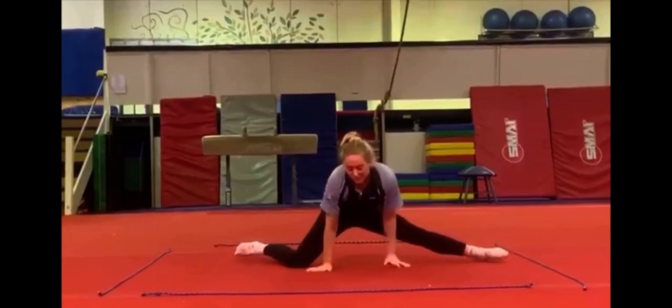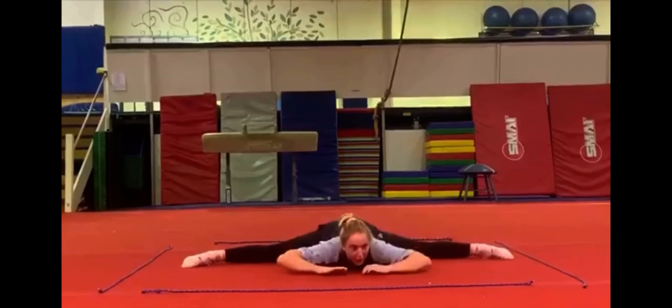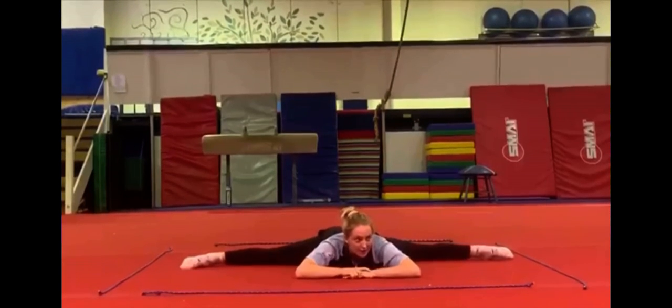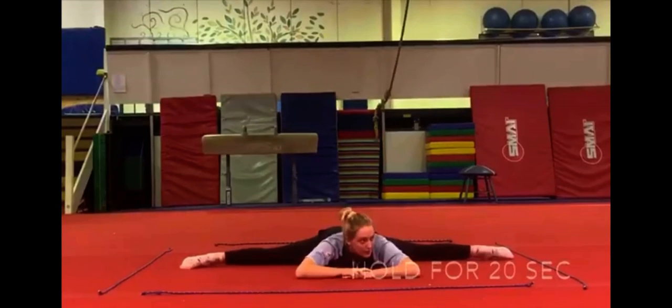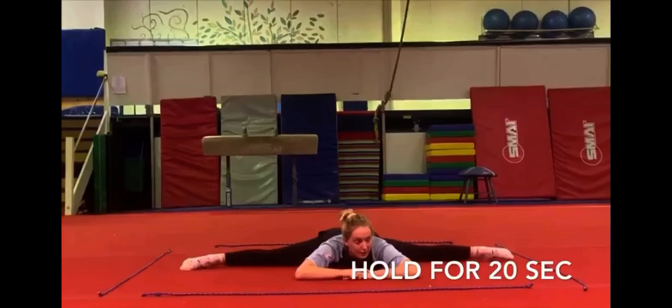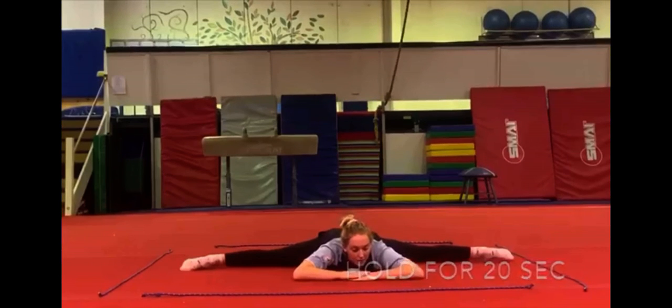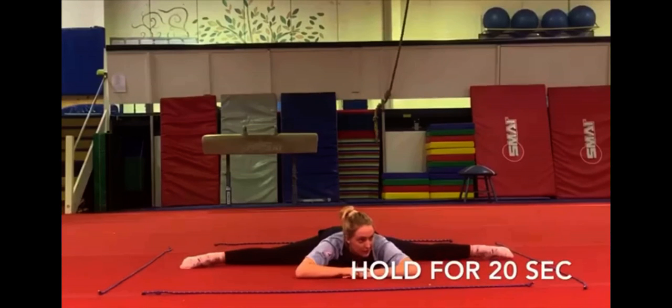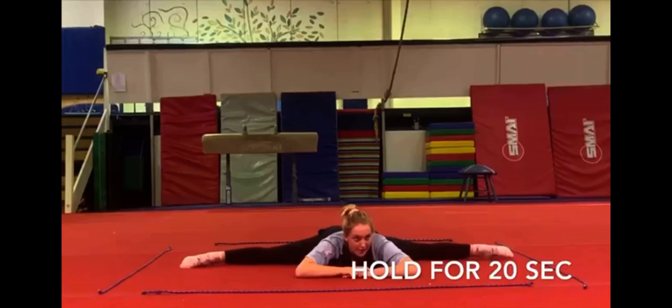Now for middle splits. Trying to get all the way flat. Keep your legs facing forward. Open your tail and lift. You can put your hands up.